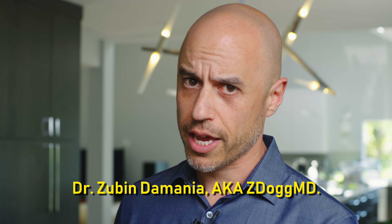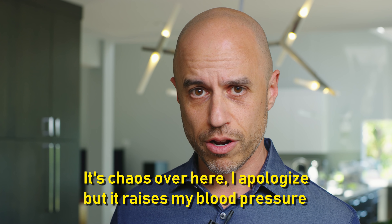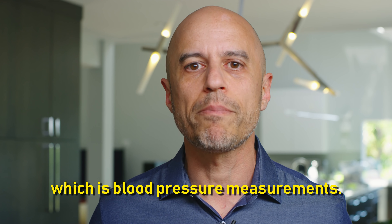Hey, what's up Z-Pack? It's your boy Dr. Zubin Damania, aka ZDoggMD. It's chaos over here — I apologize, but it raises my blood pressure to be in an active construction zone, which is what I'm talking about today: blood pressure measurements.